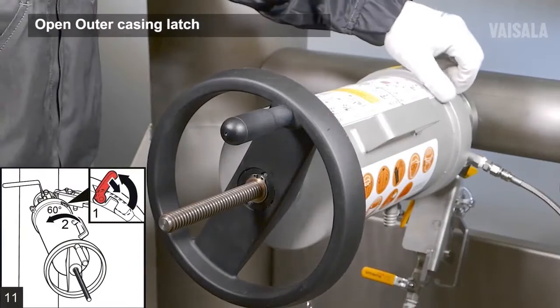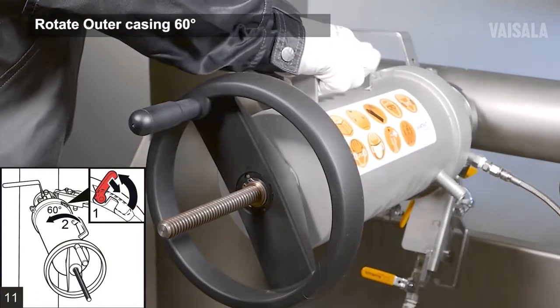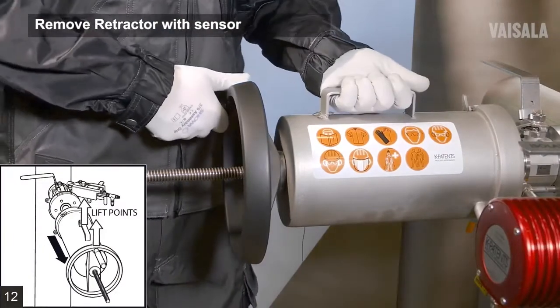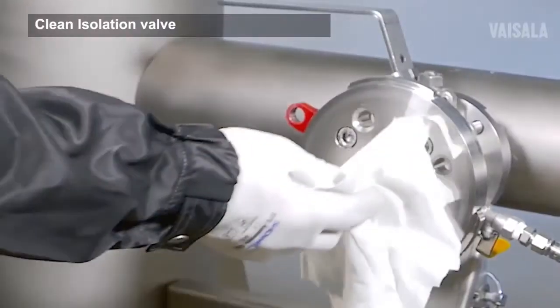Lift open the outer casing locking latch. Rotate the outer casing 60 degrees counterclockwise so that the handle comes up on top. Take a firm hold on the hand wheel and the handle and pull out the retractor with sensor inside.